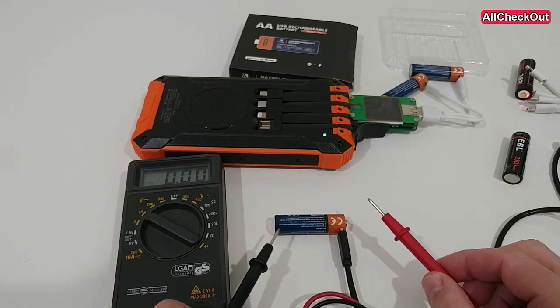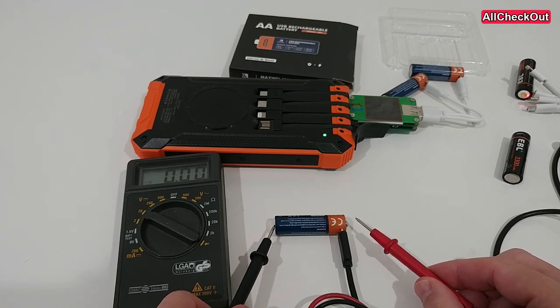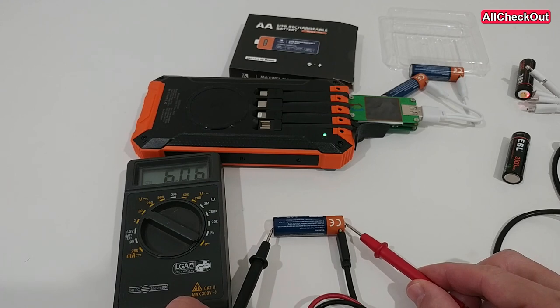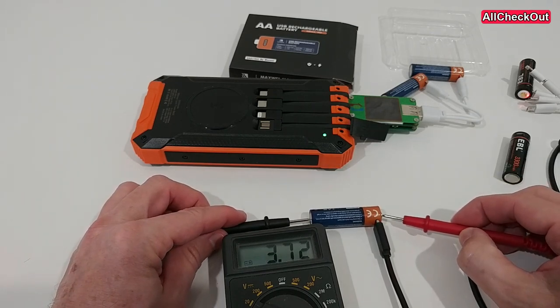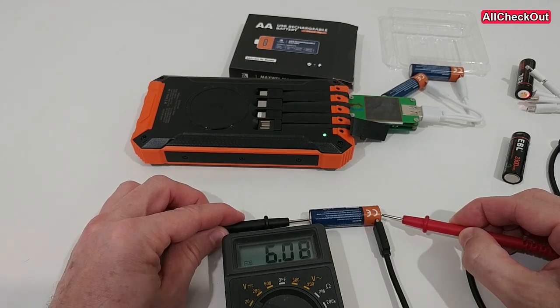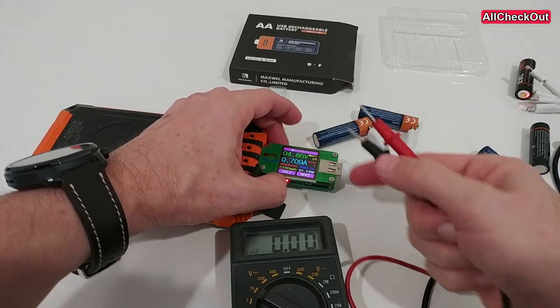Usually these batteries have 1.5 volts, of course it could be a little bit different while we are not using the charge. But you can see here on the left side it's showing an incredibly high voltage of around 6 volts. Let me do this again so you can see it better — 6.7 volts. So this is more or less the charging voltage, or even higher.